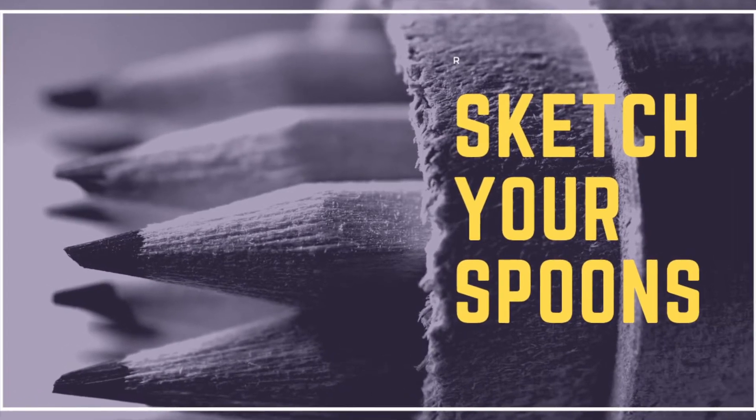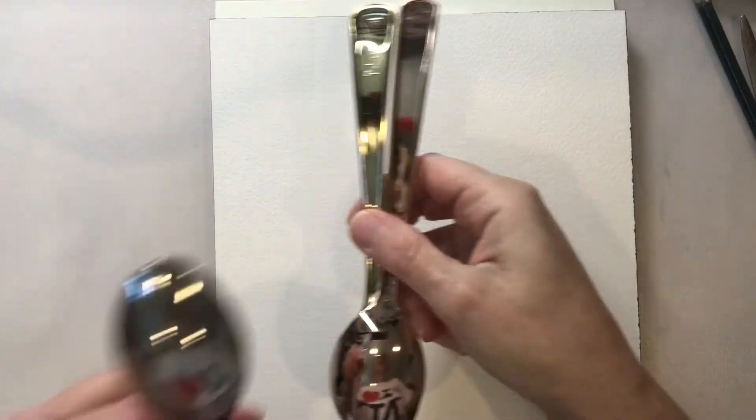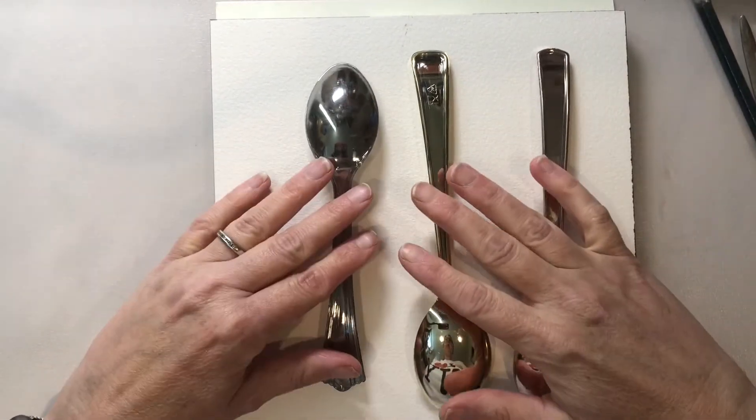In this short five-minute video we're going to sketch our spoons. I'm going to show you a quick and easy way to get a rather proportionate spoon onto your paper.